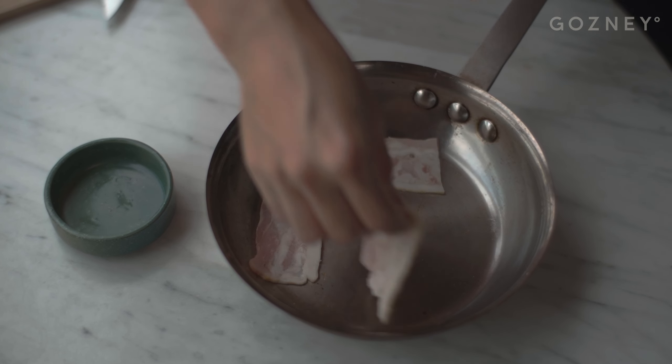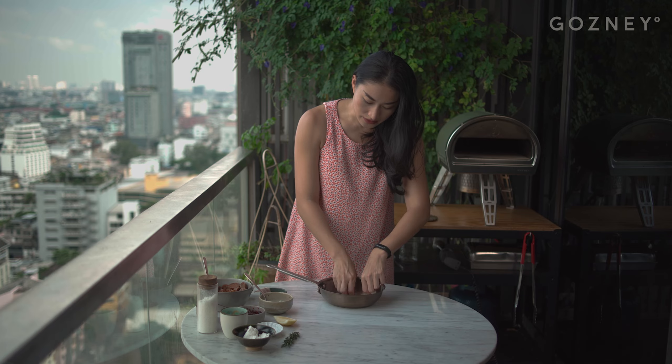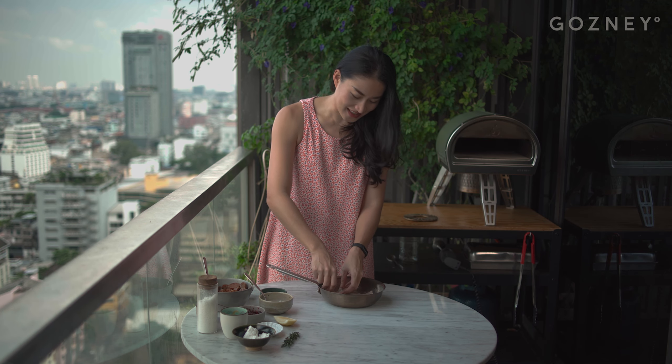Starting with a cold pan because we want some low and slow action on these bacon strips, because that's really going to render the fat and we're going to get beautiful crispy golden brown bacon.